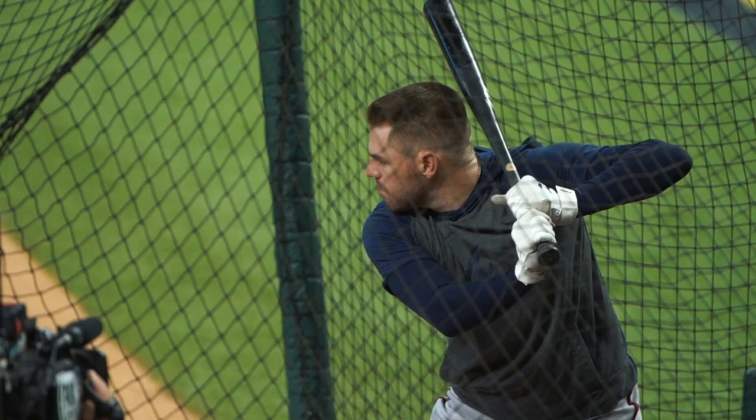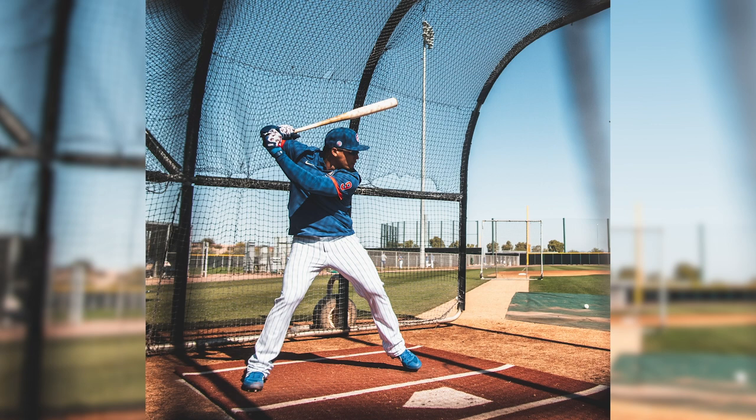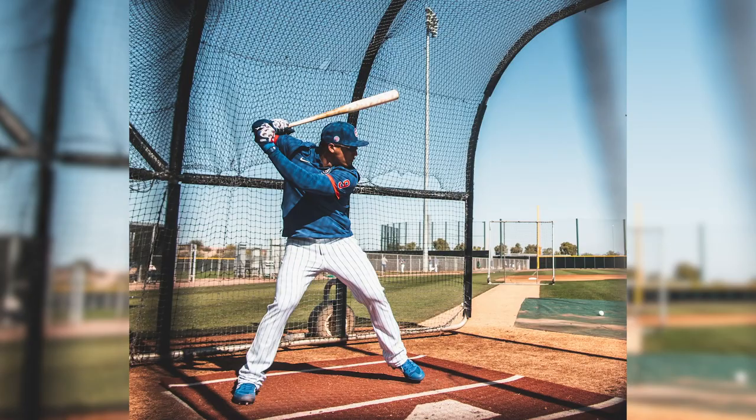When shooting BP into a cage, take note of the net — it can work to your advantage or get in the way. It's easy to back-focus on the net, where the autofocus locks onto the net instead of the player. At Georgia, we used to go under the net and stick our cameras under it, though that's a little risky. Sometimes, like in this Javi Baez photo from spring training, you can use the net for composition.